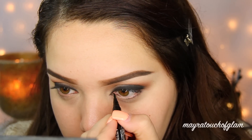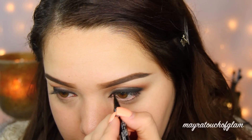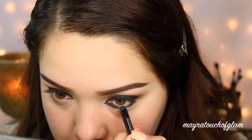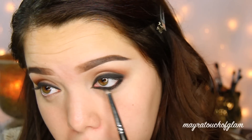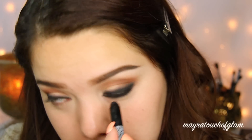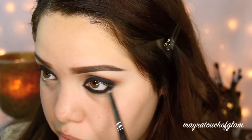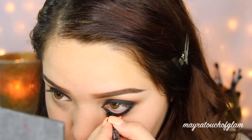I'm going in with the NYX Two-Timer, which comes with two sides. I'm using the pen side to do that little wing in the inner tear duct — you want to use a very thin liner for this so it can be very precise. Then I'm going to go back in with the Urban Decay pencil, take that underneath my eyes, and apply it on my waterline. Of course I'm going to blend this all out with a pencil brush. I'm then going back in with the NYX Infinite Shadow Stick and applying it underneath my eyes and blending it out. I'm also going to go on my waterline with the Urban Decay pencil and line that a little bit more.